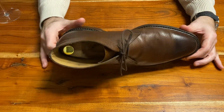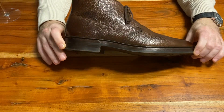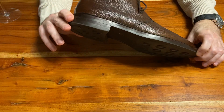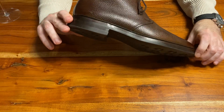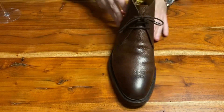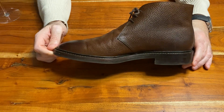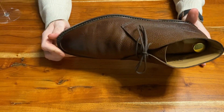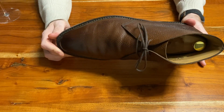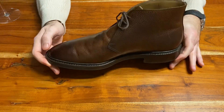These are on a last that I haven't had before — I think the same last they use for the Sydney Loafer, which I found quite interesting. It's quite wide, wider than the 348 last, and they're very comfortable.